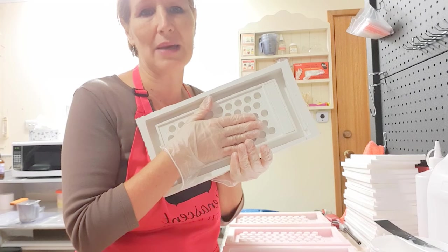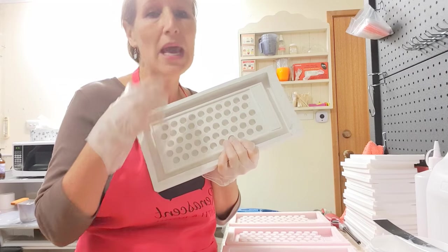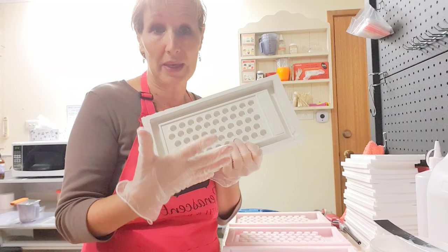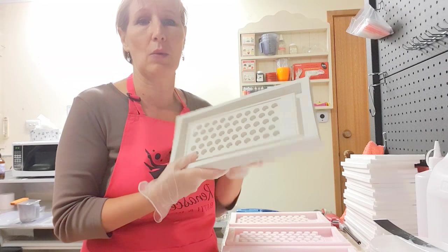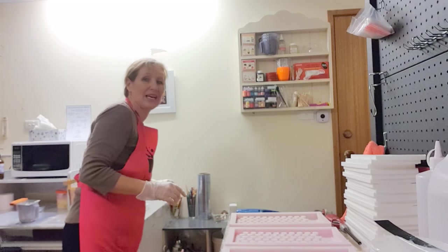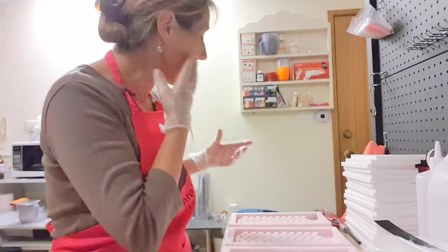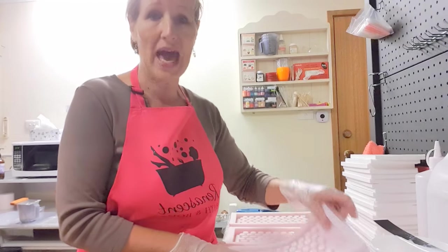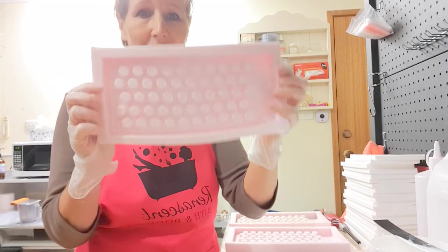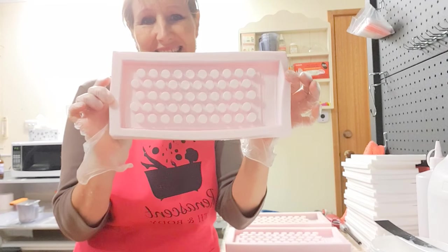I keep this stone master really, really safe. I don't want to break this one because this is what I can make my silicon masters from. If you only needed to make one of these, the first silicon master would probably be all that you need, but because we replicate them all the time we need to have some additional masters. Then I can pour silicon into that product and I end up with a really flexible silicon mold that looks something like this.